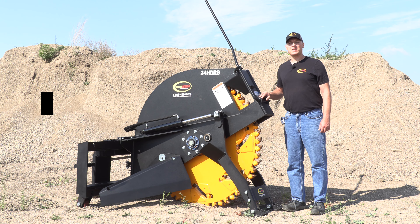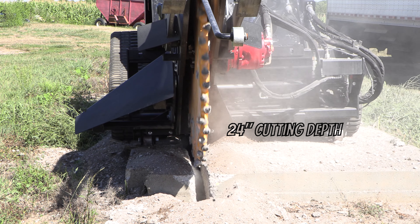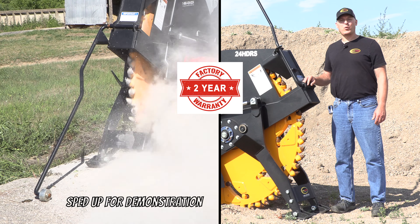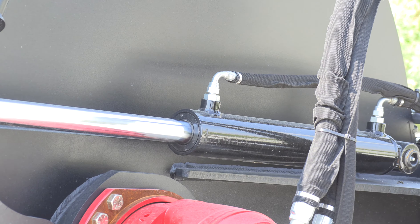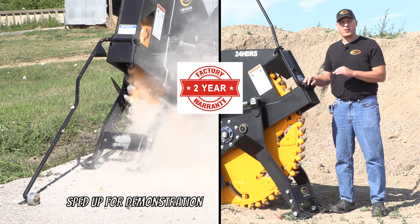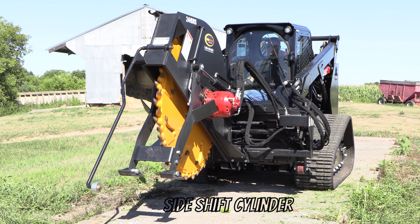The model shown today has a 60 inch diameter wheel which allows for a 24 inch cut depth. The cutting width is 2 and 3 quarter inches. These rock saws are equipped with dual depth control cylinders which allow you to fine-tune the depth of cut. There's also a side shift cylinder so that you can offset the cutting wheel to the right side.